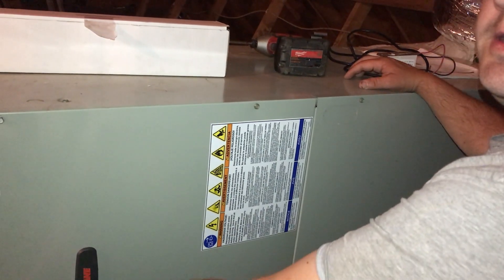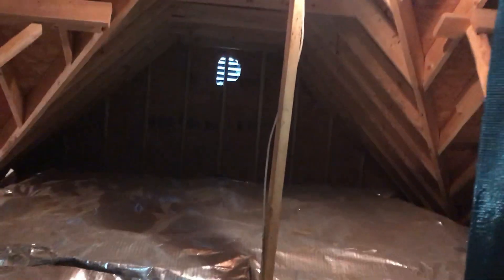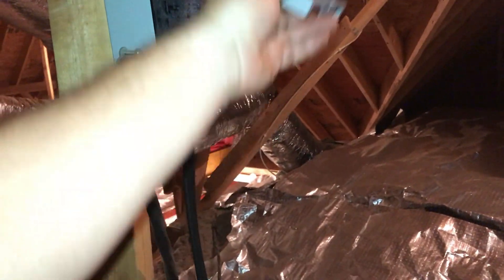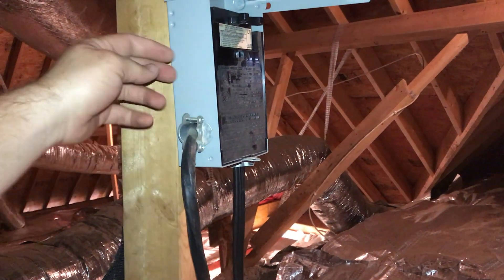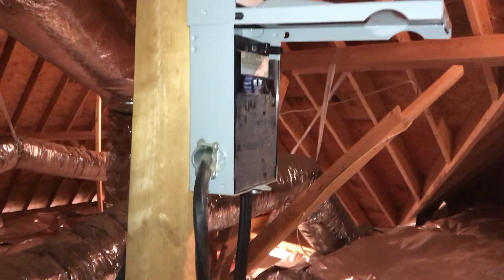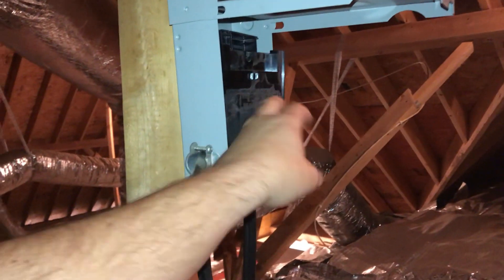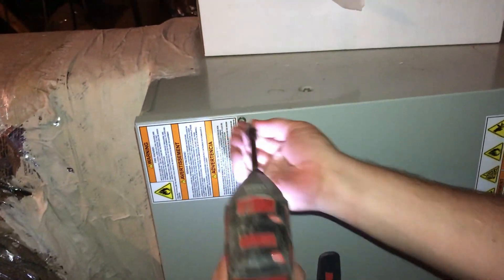Good job. A lot of times HVAC systems have breakers right here, but never ever trust this completely unless you verify it with a meter. You see that gray box over there? That's a disconnect. Inside, you actually pull that out and it eliminates the electricity coming from your breaker box to the HVAC system. So what we'll do is pull this out, and then we'll come around here and take the panel off — we've got to take both sides off.